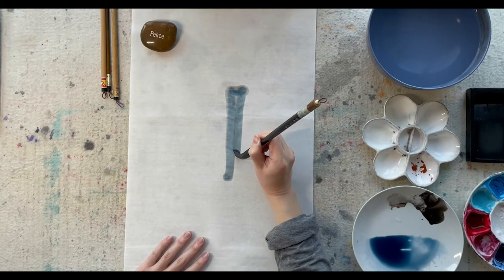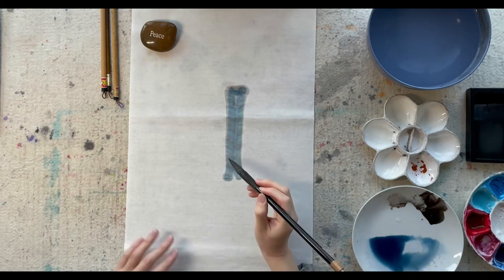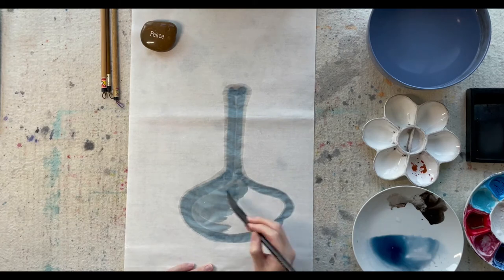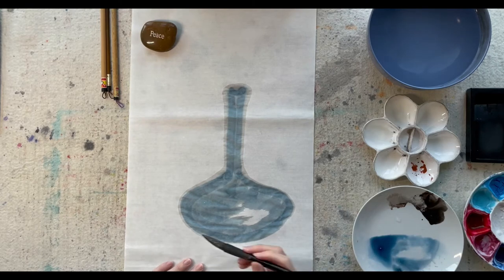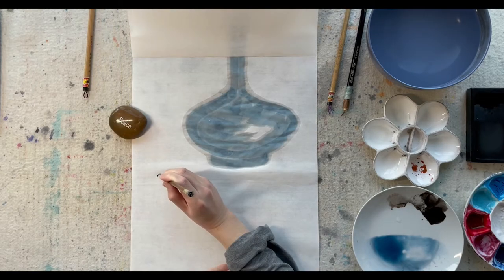First, I'm going to paint a blue vase. In Chinese painting tradition, homophone is used a lot to add extra meanings to objects. For example, the Chinese character of vase has the same sound as the first character of the word Ping An, which means being safe. Painting a vase here implies my wish that everyone stays safe in the new year.